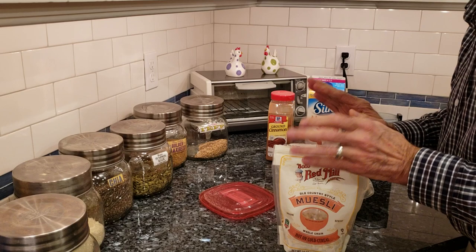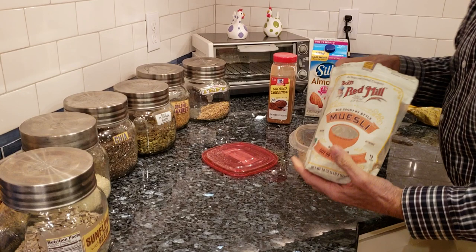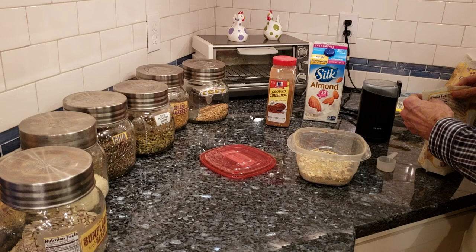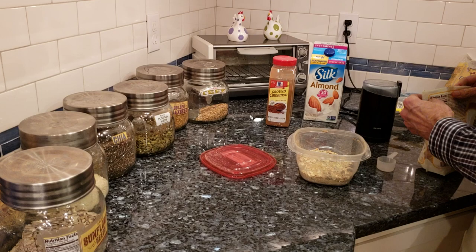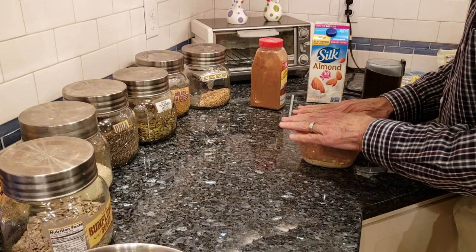I add muesli in to taste. I wouldn't use it if you had diverticulitis or colitis or any type of intestinal issue like that. And this one here, I always add a couple in. Then I like to put some cinnamon — gives it a nice taste. Never measure it, just toss some in. Shake it up.